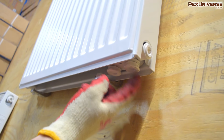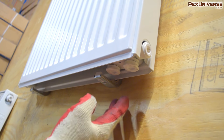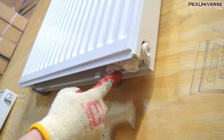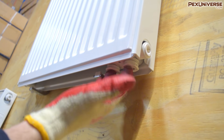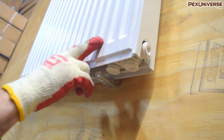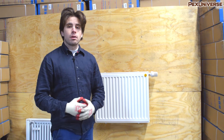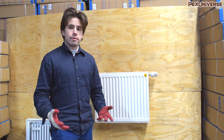This is the supply right here and this is the return. All you have to do is take these caps off — once you do you can throw them out, you don't need to keep them. These are not interchangeable; the supply is always on the inside. You can install this radiator either way, so the supply/return side can be on the left or right depending on how you install it, because since it has a front and back panel it is interchangeable. If you're looking to install one of these, you'll want to know all the piping configuration options available, which I'll cover in the second half of this video.